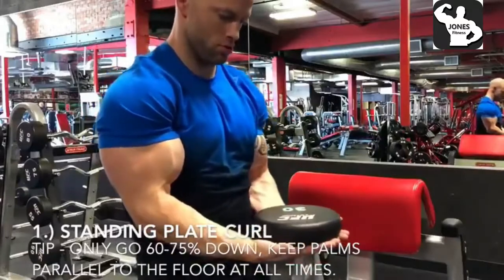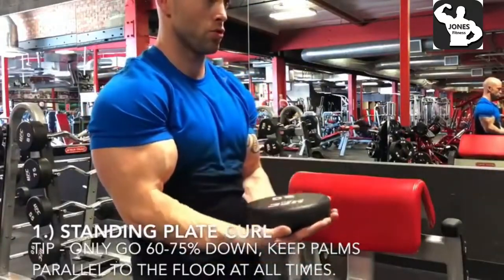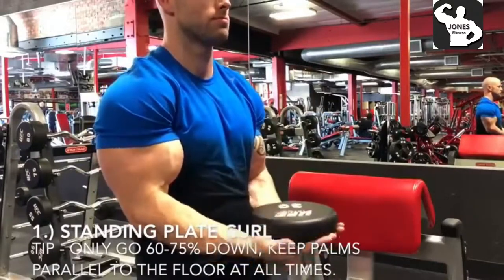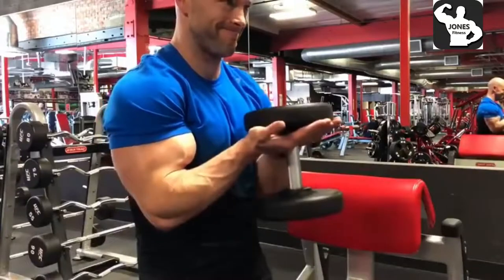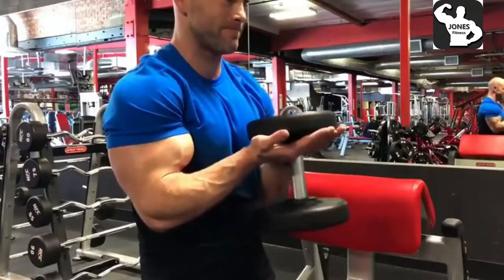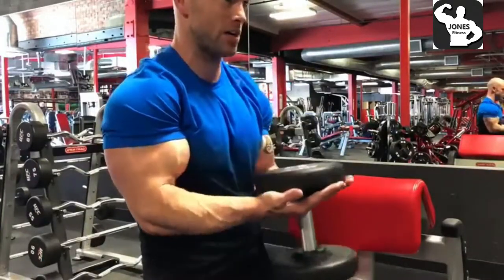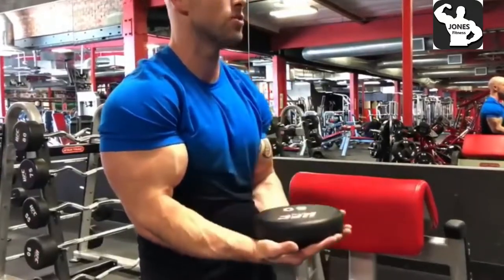This exercise is one of my favorite exercises that I do quite often. It's called a standing plate curl. A tip on this exercise is I'm only going about 60 to 75 percent down on this plate curl. Basically the reason why is you want to keep your palms parallel to the floor at all times. As I do this curl I'm trying to lift my wrist up towards the ceiling and squeeze my elbows to the sides of my body.